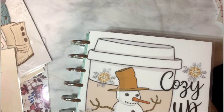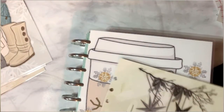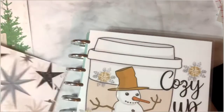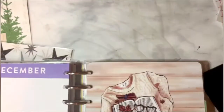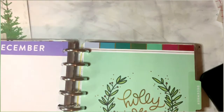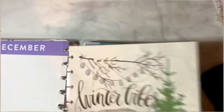I'm going to put this to the side now — absolutely beautiful. I love this one; it was double-sided as well. Another divider that I absolutely love. I think I'll put 'Baby It's Cold Outside' because that kind of sums up the feeling. I'm going to use this one for December, and 'Winter Vibes' for January.